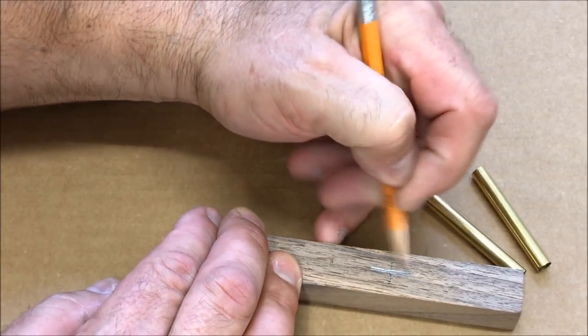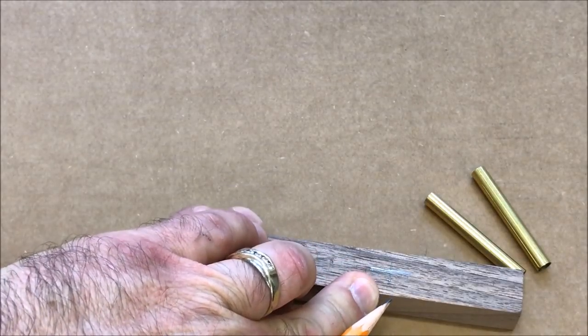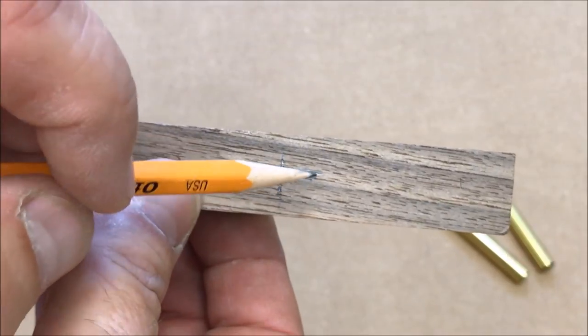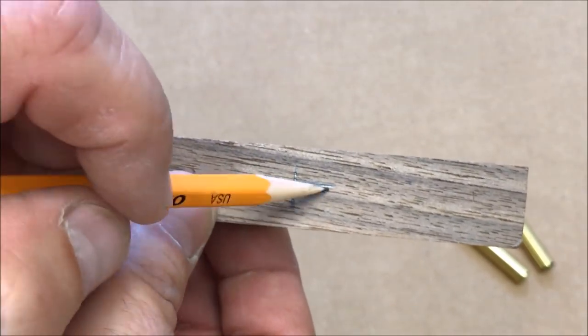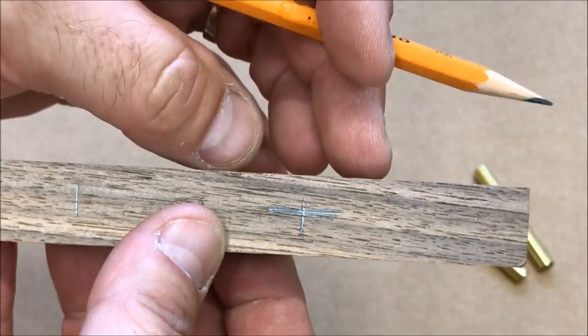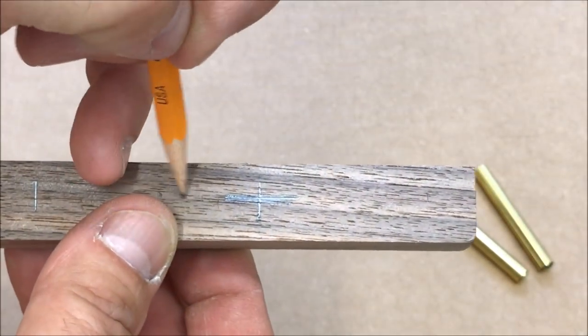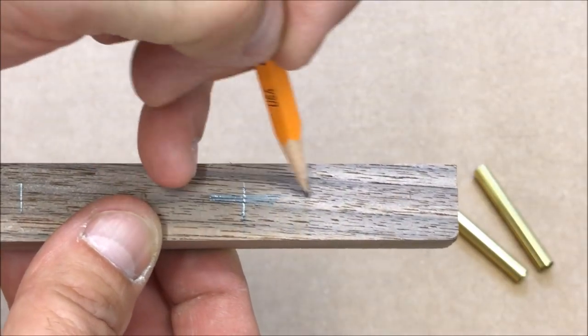I like to put a line across the center, and the reason I do that is because when I cut this and put it on the lathe to turn it, I want to make sure these two sections are aligned so that the pin goes back together and the grain flows from top to bottom of your pin.